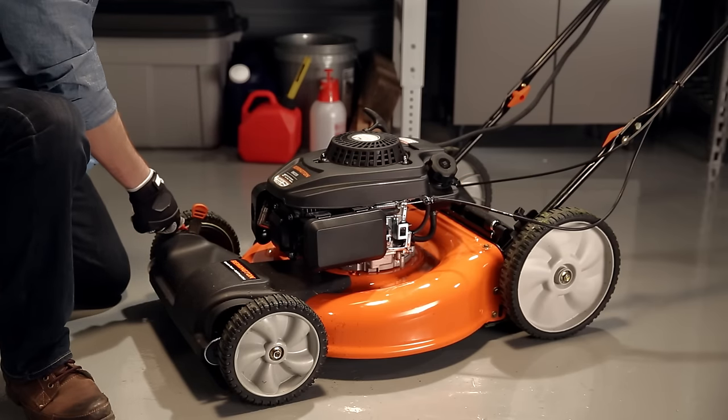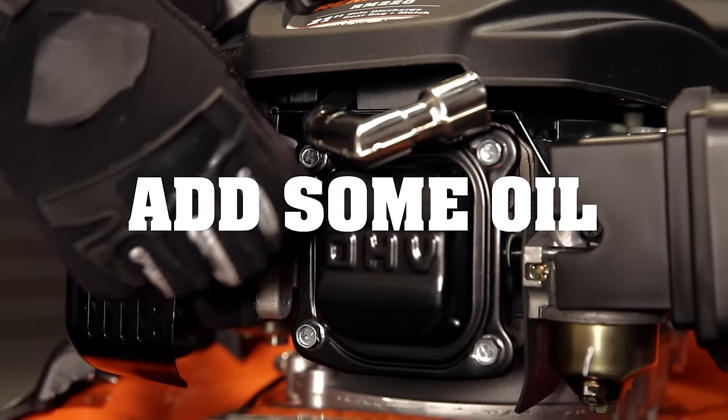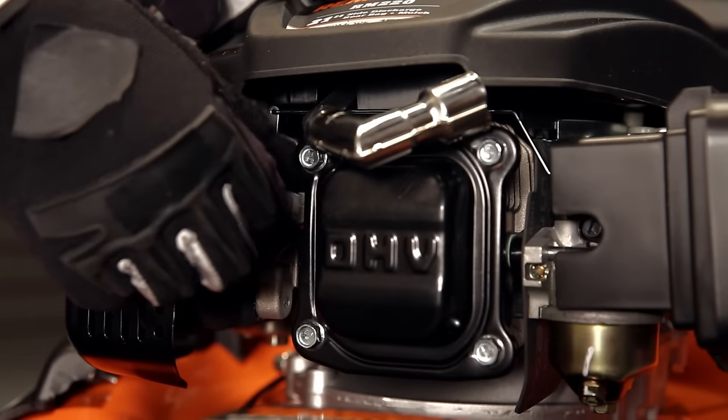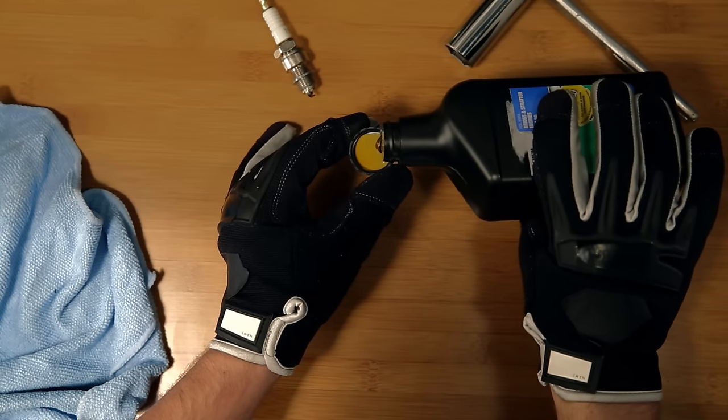Lightly lubricate your parts to prevent rust. For gas mowers, remove the spark plug and add a cap of oil to keep the engine lubricated and prevent condensation.